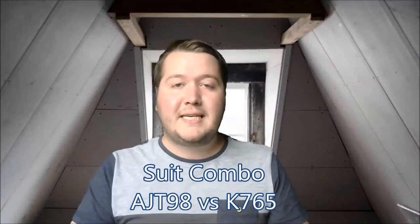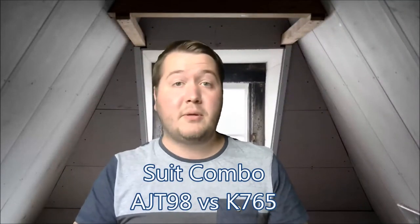G'day, it's Pete here, and I'm back for another Daily Dose. Today I'm going to be doing a suit combination, and this is one we're probably all familiar with, which is a 9-card fit missing the Queen. There are lots of different options with this, and I'll get into it and explain a few different ones.